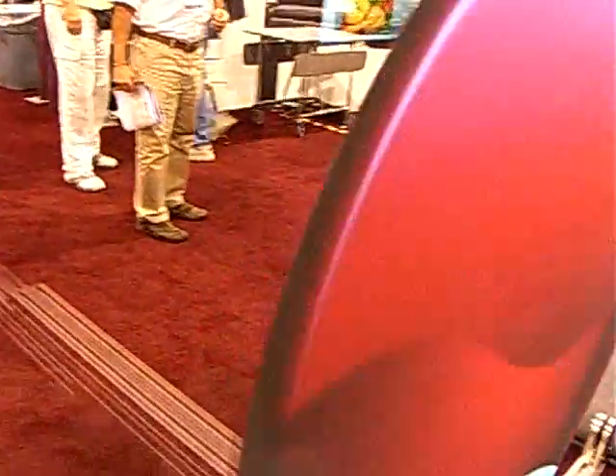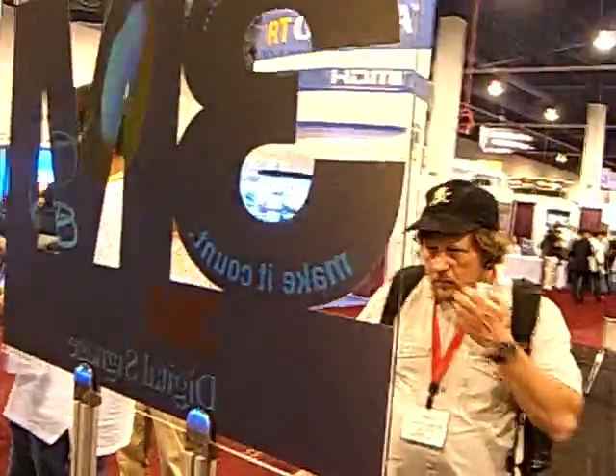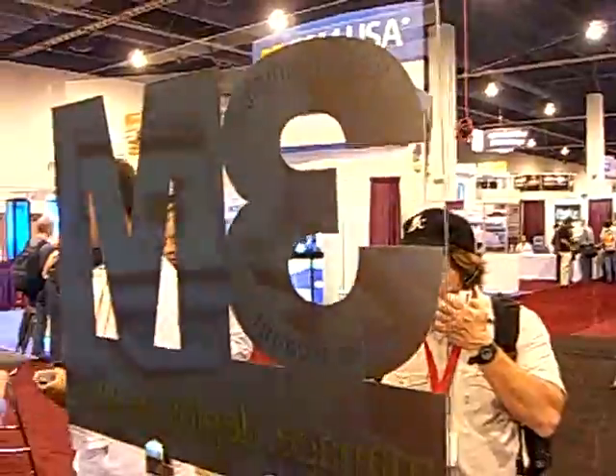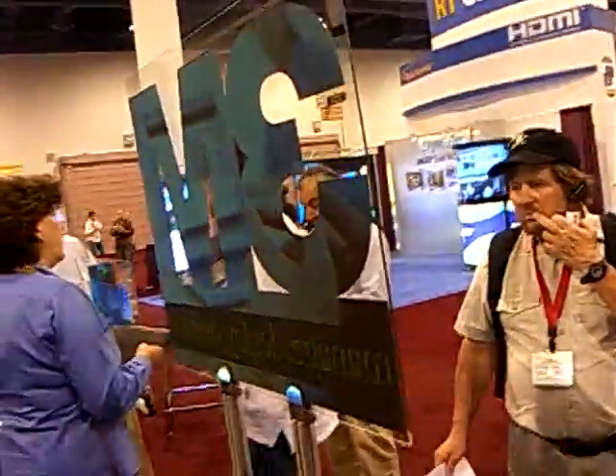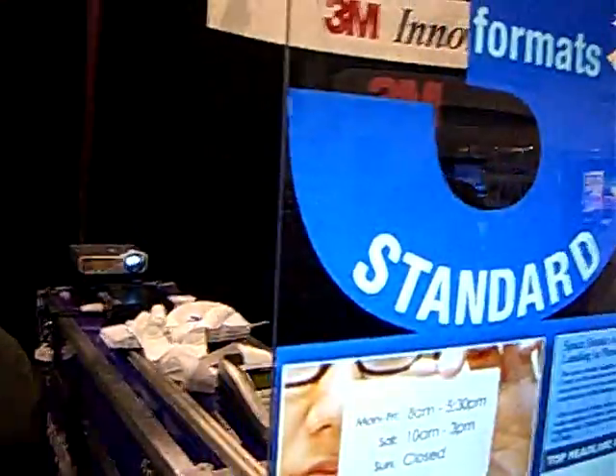I'm wondering how well that would work for... It's very nice if you have the room. There's a company in California — it's a massive dollar. It's a lot. From Indico. Thank you, Indico.